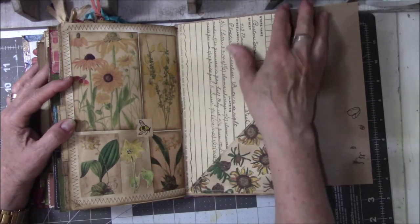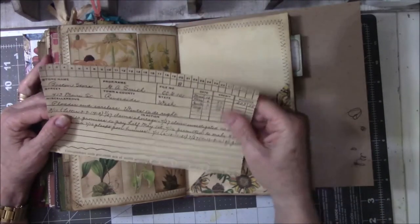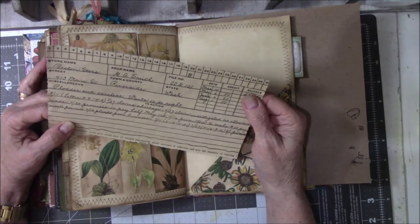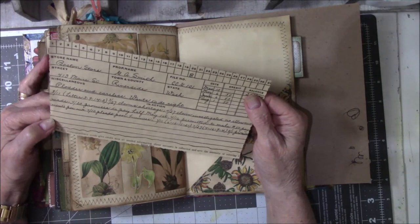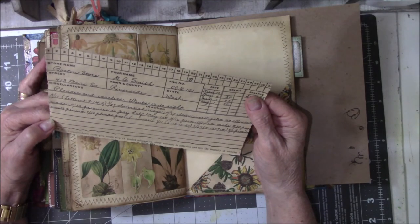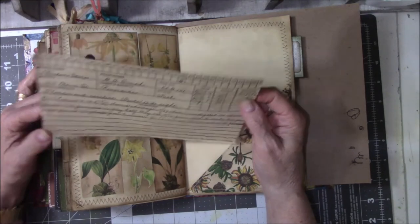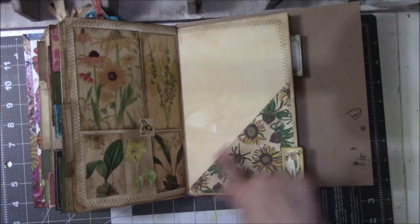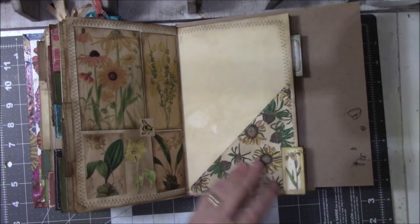This is just in here because I thought it looked cool. It's somebody's bookkeeping information — a store named Boston Store in Riverside, Washington. I cut the other side for another pocket on another page, sewed it, and then glued it on here. I probably should put this on cardstock because it's a little flimsy.